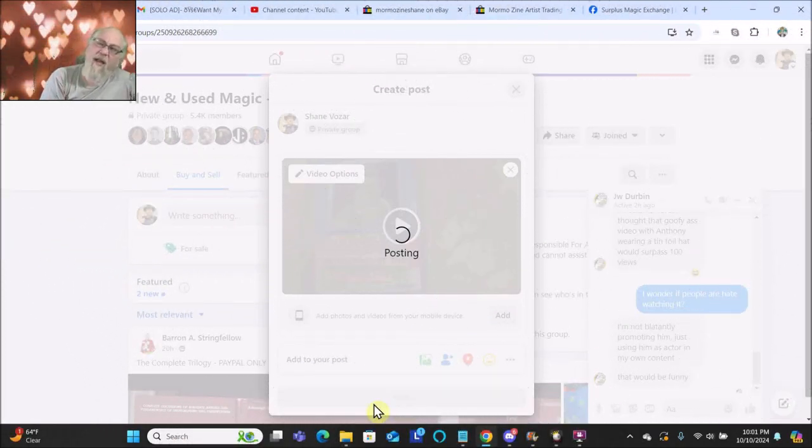I made this artist trading card and now I'm posting the video and all of the sales copy into this Facebook group that's about selling magic tricks. There's music on it, and Facebook has been really crazy about music lately — they've been muting my videos that have music I downloaded from the Facebook audio library, and then they say there's a copyright claim on it.